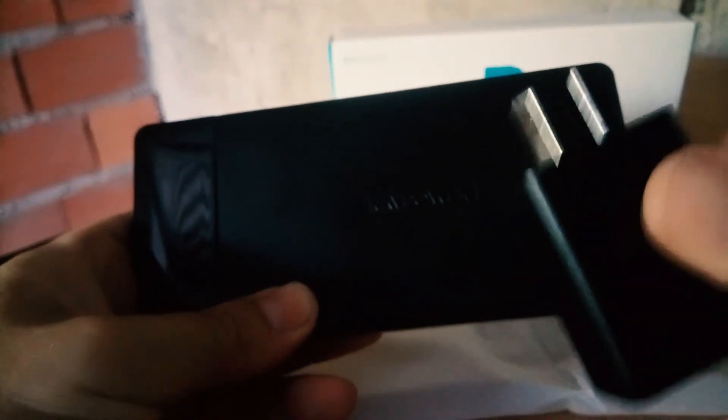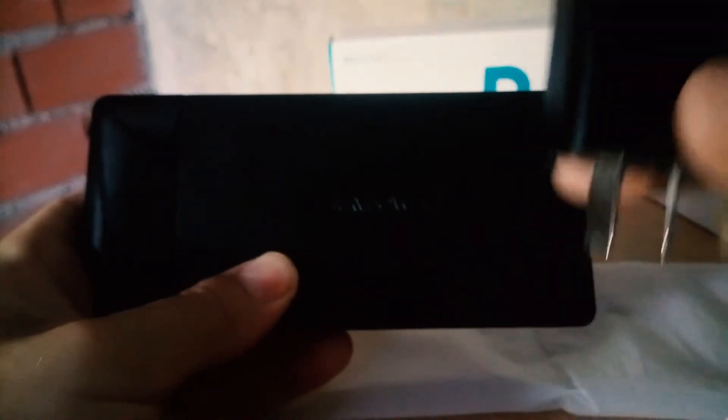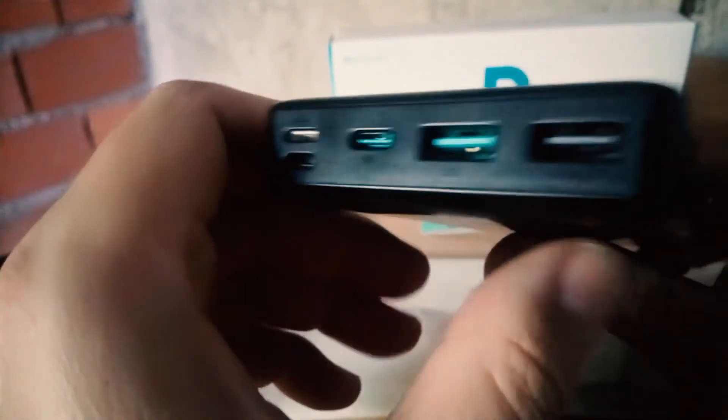If you use this device to charge the power bank and you have a cheap charger that only delivers about 10 watts or less, it will charge very, very slow. So you need to have a charger that delivers more or less 15 watts, like the Turbo Power. In this case I use the USB Type-C to charge.